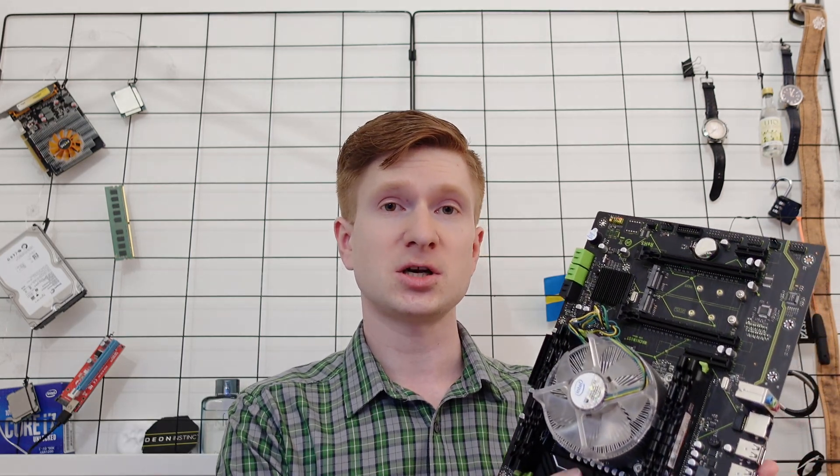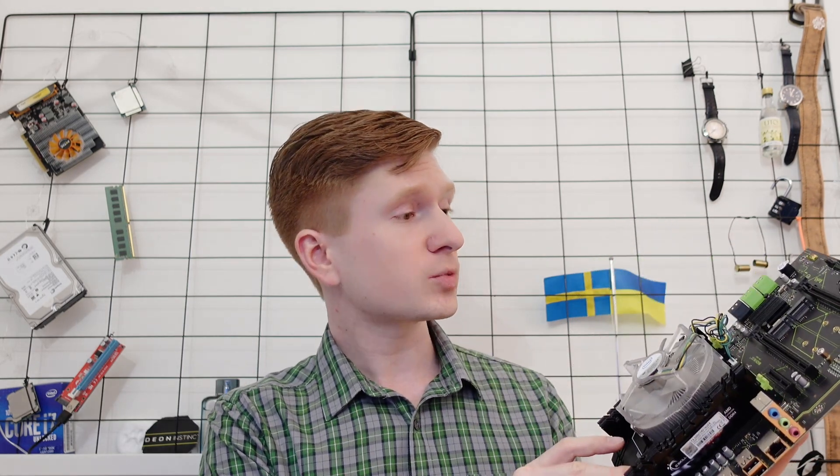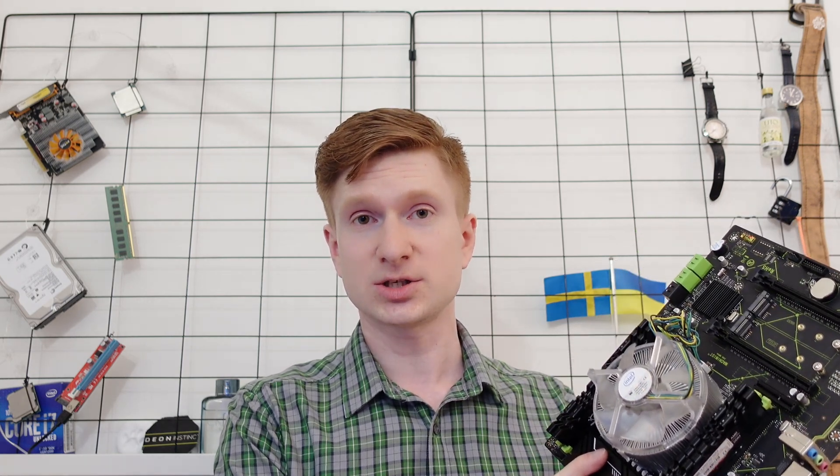Welcome to Mucon's Hardware! Today I have got you yet another Chinese X99 motherboard review, and this one is Machinist X99 MR9A. The motherboard looks rather nice and I actually like it.